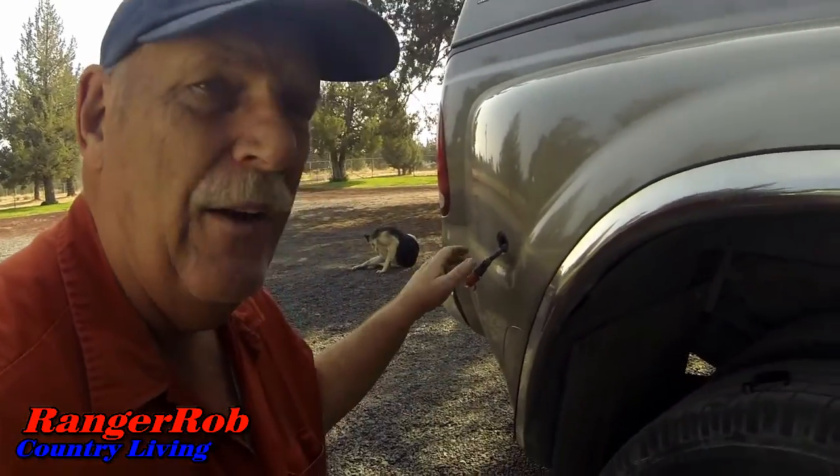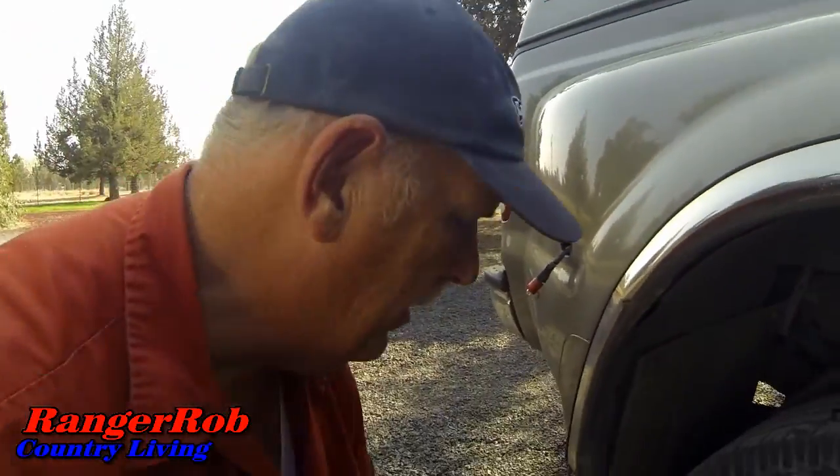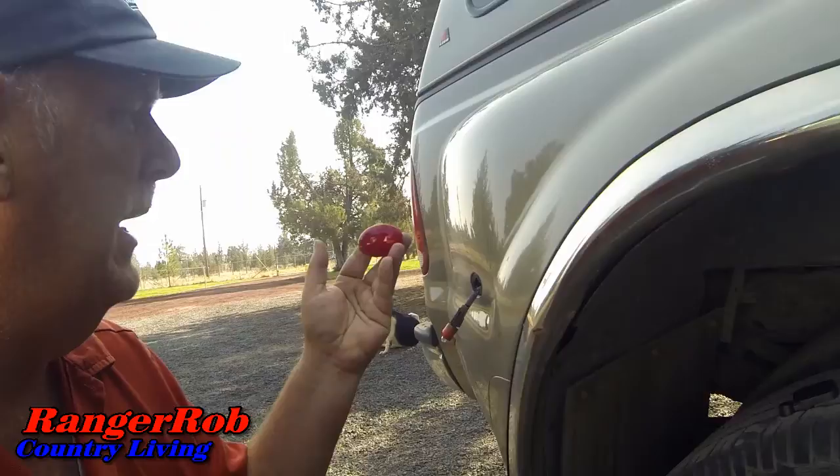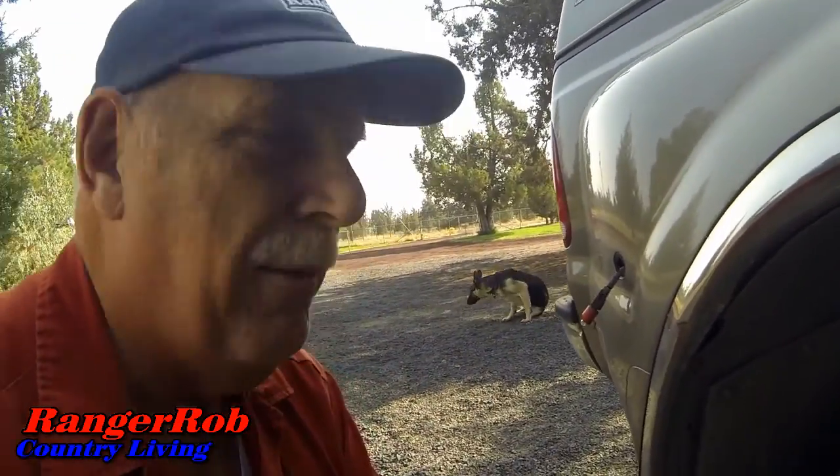One of the other projects I pointed out in my other videos — I had to order a new light for my Julie here. I pulled the old one out, I've got a new one to put in, and as soon as I can get this light bulb out I'll see if I can get it installed. I think I'll silicone it a little bit to keep it from falling out again.